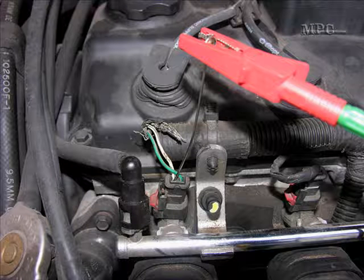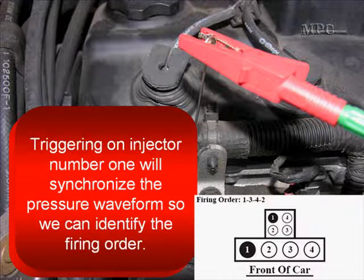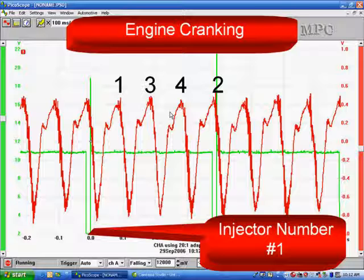Here's a close-up showing that we're going to get a voltage waveform on injector number one. Triggering on injector number one will synchronize the pressure waveform so we can identify the firing order. We looked up the firing order — 1, 3, 4, 2 — and transferred it to our waveform so you can see what part of the waveform belongs to which cylinder.